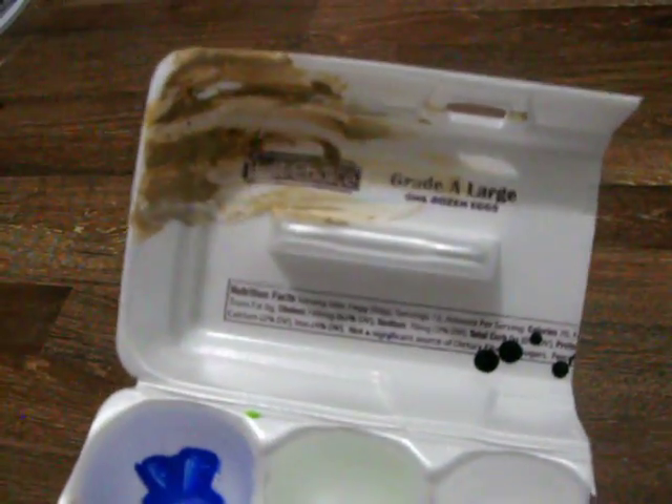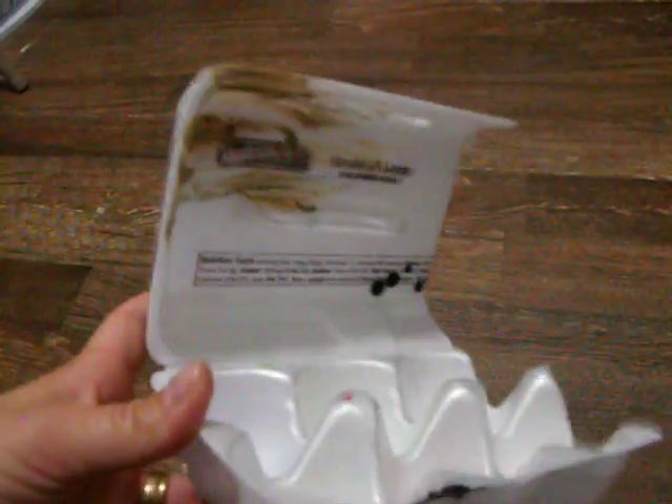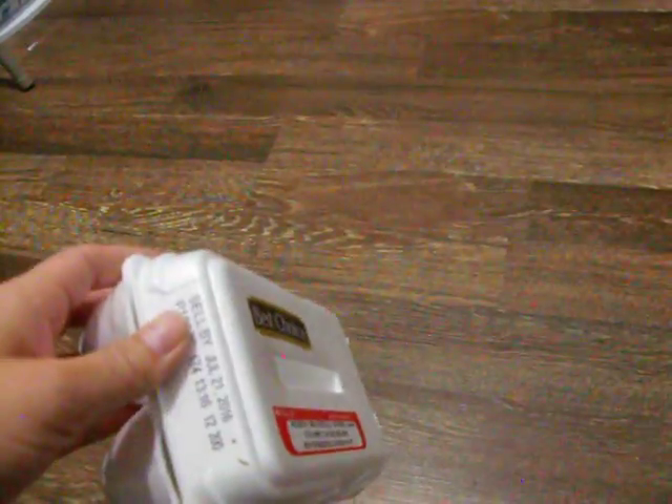They just use the flat side for their little mixing side, or you can use these little holes. I just thought I would share that with you real quick. Thanks for watching.